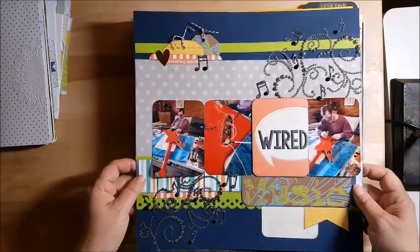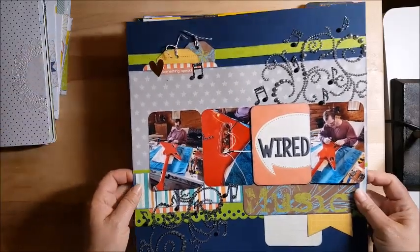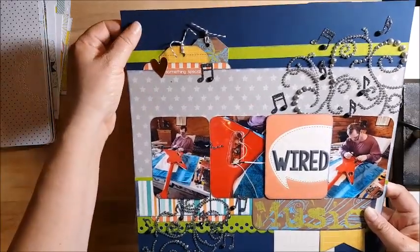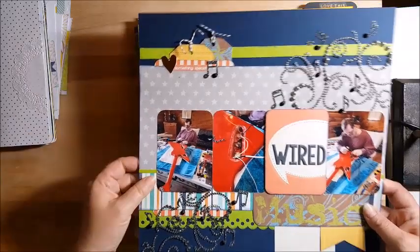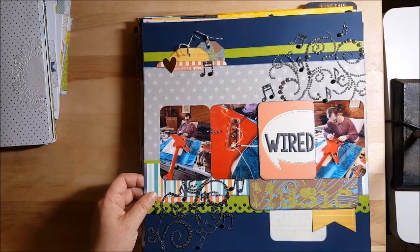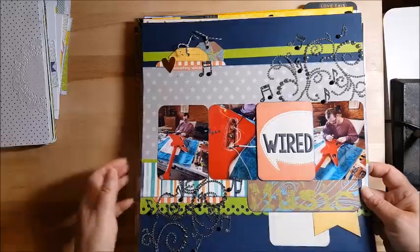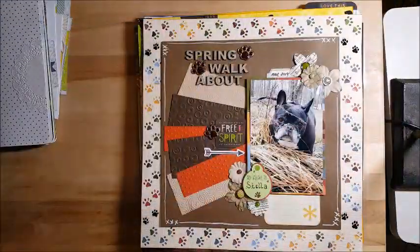This one was a recipe challenge — we had to use cardstock. I don't normally use just plain cardstock; I like pattern paper more. To me the cardstock is flat. But it came out okay. This is my husband — he builds guitars and this is him learning how to wire his first guitar. I'm happy with the way this came out. I struggle with masculine layouts but I'm going to try and work on that a little more. I have some ideas for that.